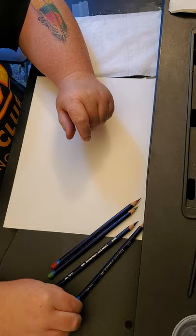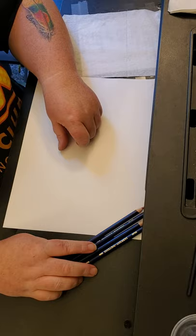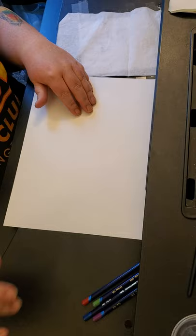One of the things I ordered was the Derwent Inktense pencils. We'll go over how to use these today. I'm still not very proficient but I'll do my best to show you how they work. We've got a little test sheet out here and some brushes and water and stuff.